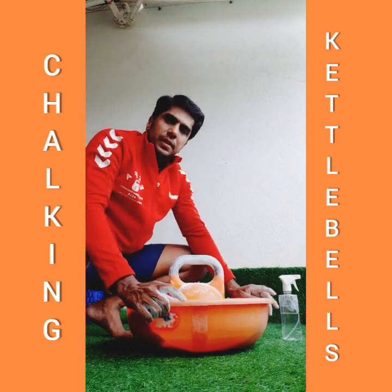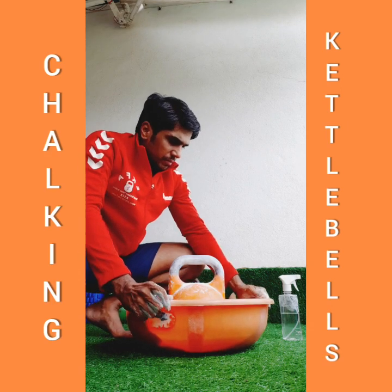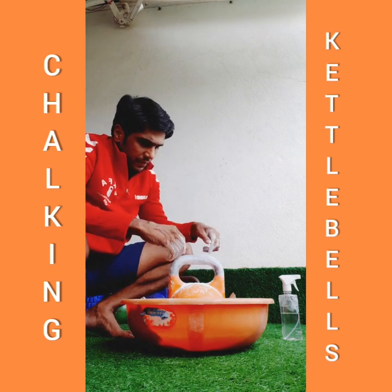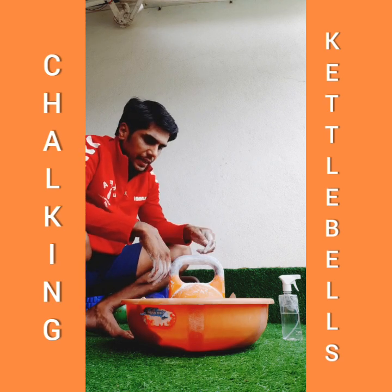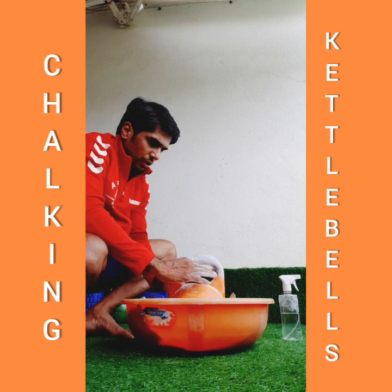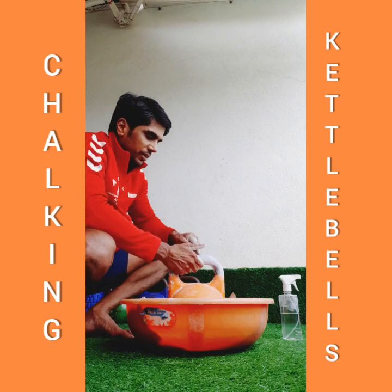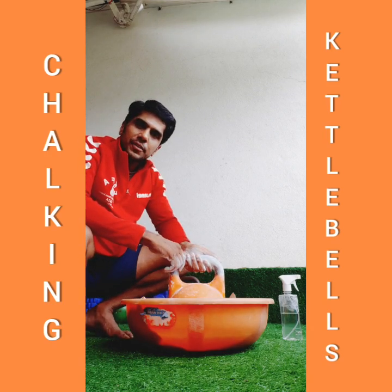Use a big container — as you can see, I have used a big container where if you apply chalk, it really doesn't get on the ground, and you can collect it back because you can reuse the chalk. The chalk goes down into the container and you can use it again, so that saves chalk too. That was a small tutorial — I wish you good luck in lifting!